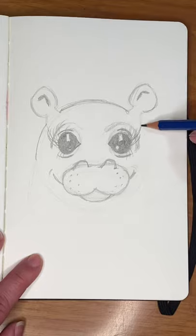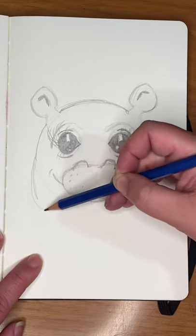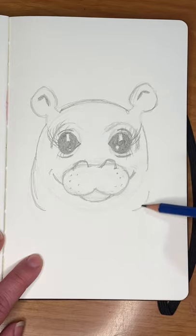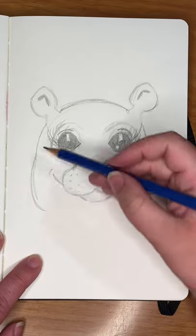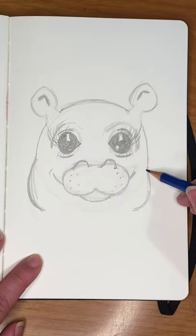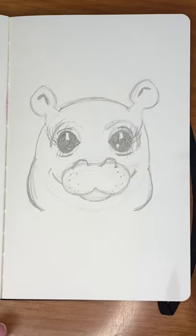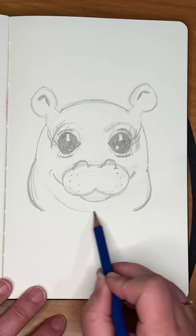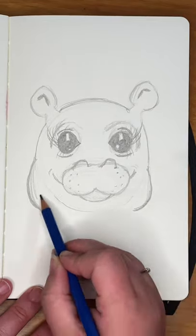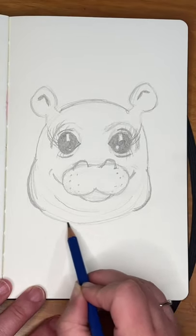I'm following the circle lines for the sides near her eyes, and now down by her mouth I'm going outside of my sketch circle to make her cheeks wider. They're all really open C curves. Now I'm adding some very light C curves under here for her chin and neck.